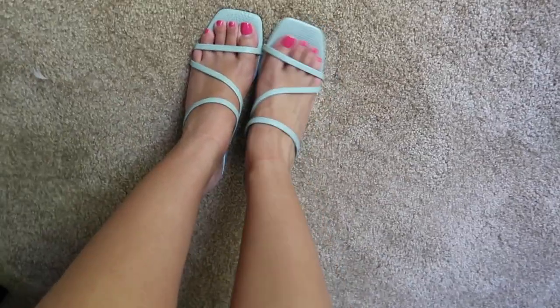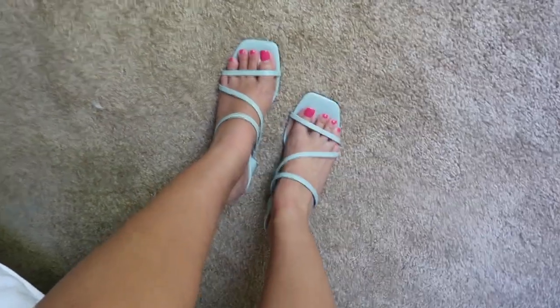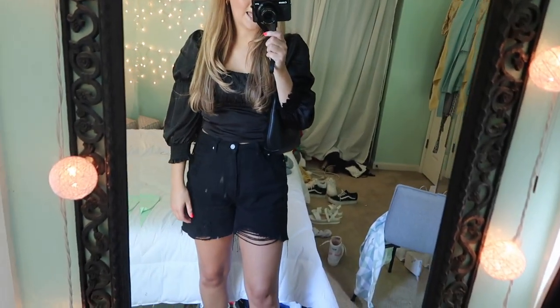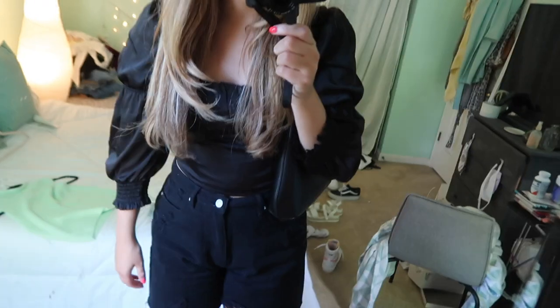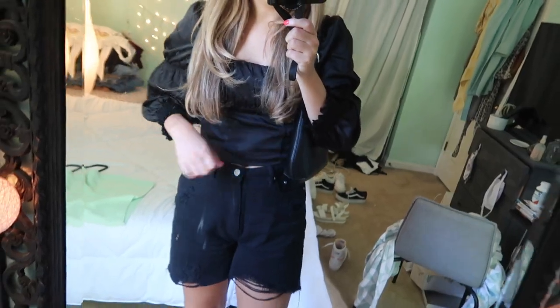These are the shoes I paired with this outfit — light blue heels from Marc Fisher, I got them at DSW. They're super cute, the heel is small enough that they're easy to walk in and really comfortable. I just think it's really cute to add a pop of color to an all-black outfit.